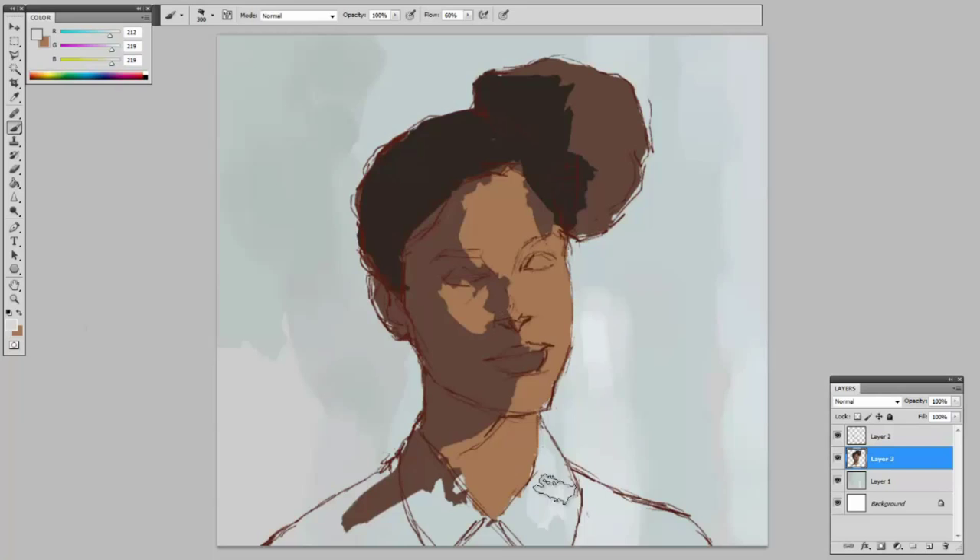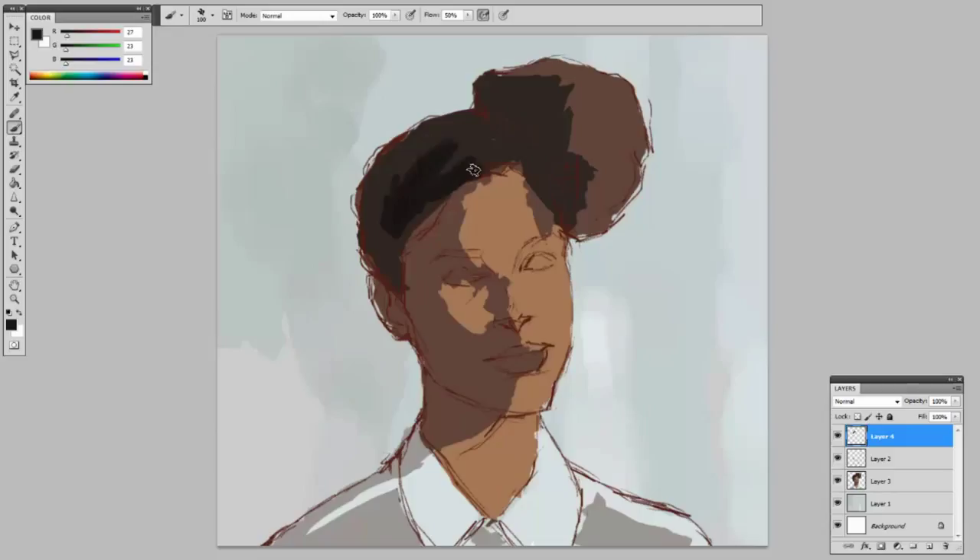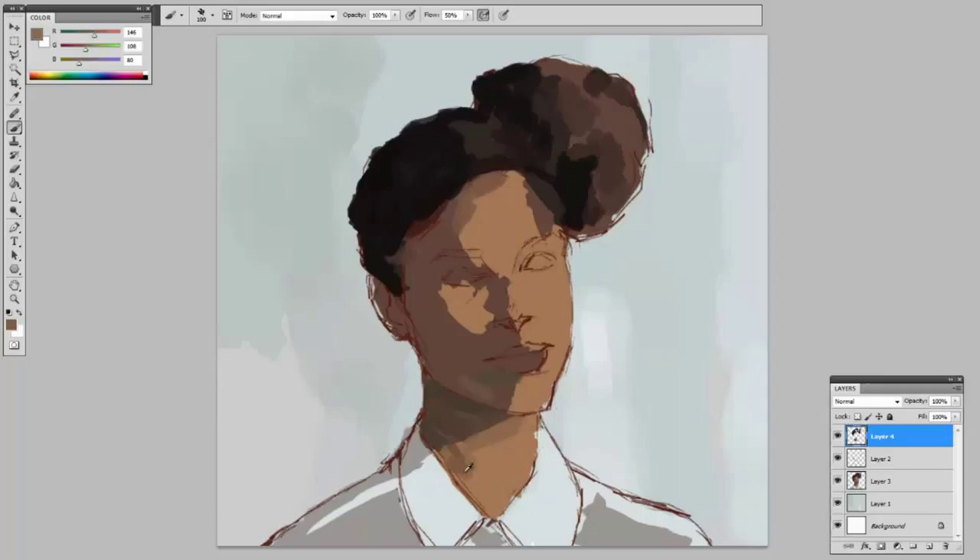I'm going to start with the darkest tones in this, which is her hair. If you look at the reference image, you might want to hold it side by side to what I'm doing right now. Start with the darkest tones — her hair — and then the next darkest point are the shadows in her neck, so that's why I do that next. I pulled a pastel green because that's close to the tone of the background.